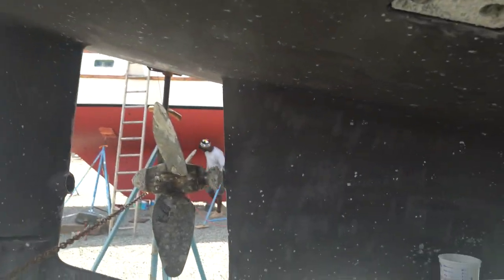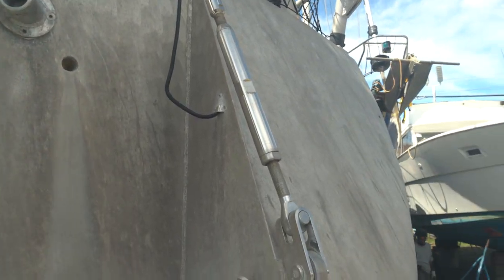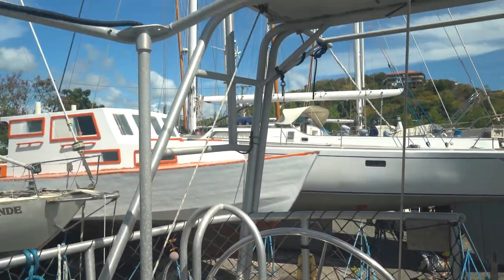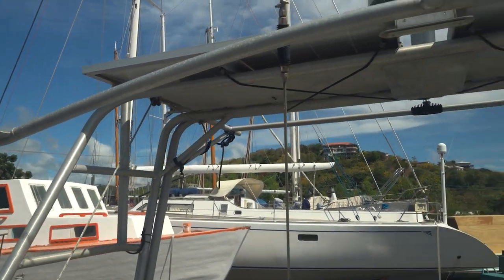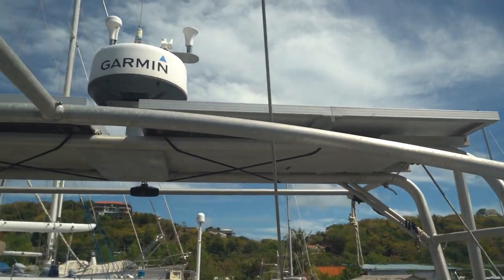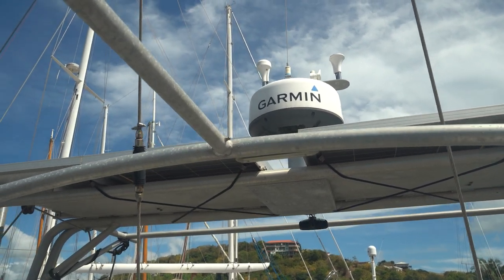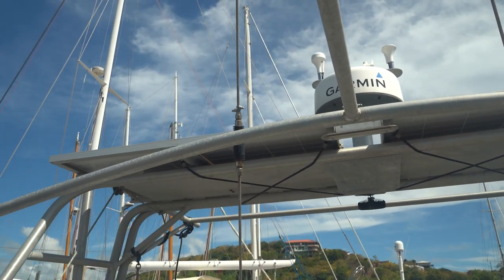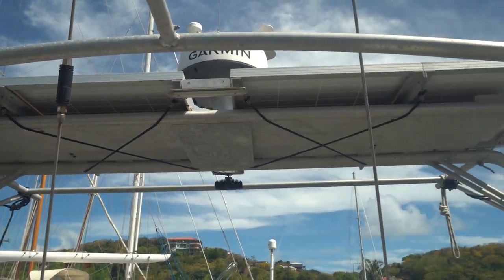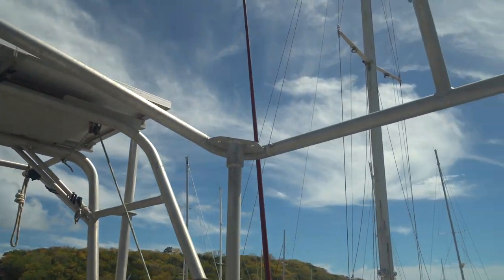We've got a feathering prop here. Just noticed the setup for the self-steering — all set up there. Cool looking arch right up above us. We'll take a look at that. It's a custom arch with two solar panels, a radar dome, GPS antennas, and it's also set up with davits — just a small davit system. You can pull up an inflatable or even the hard dinghy that goes with it. Really nicely integrated.